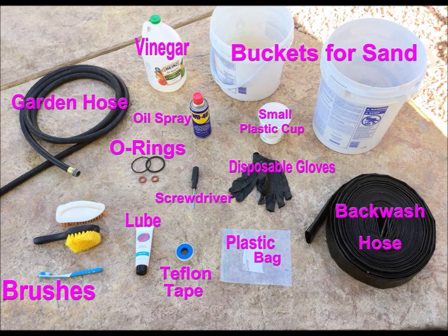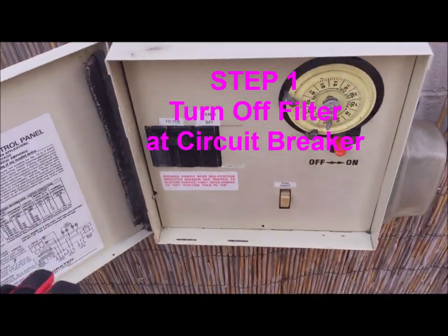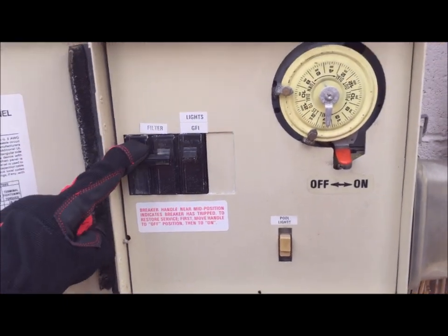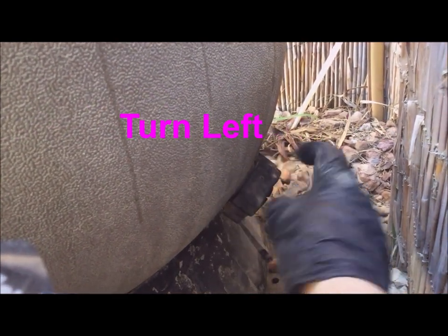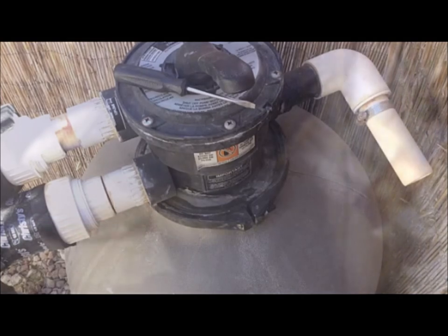Here are the supplies that I needed for this project. Safety first — you do not want the pump to come on while you're working on it. At the bottom of the tank locate the drain cap. Turn it counterclockwise a half turn to release any pressure that still may be in the tank, then take off the cap completely.